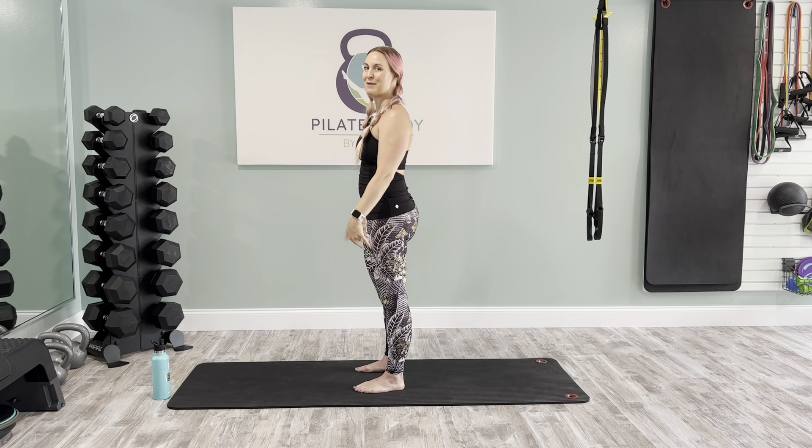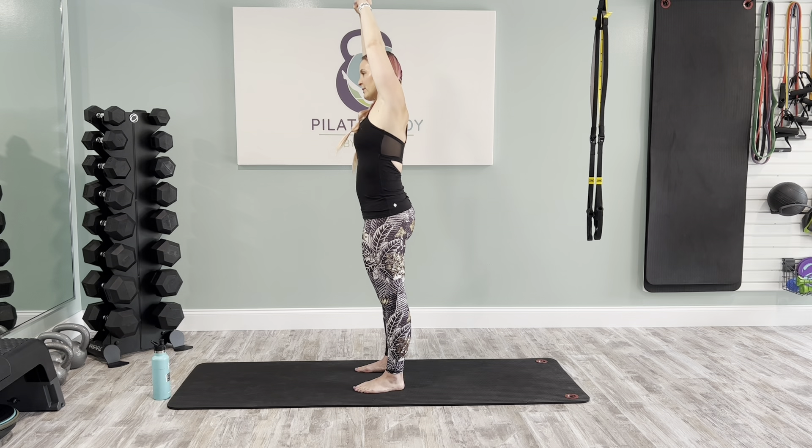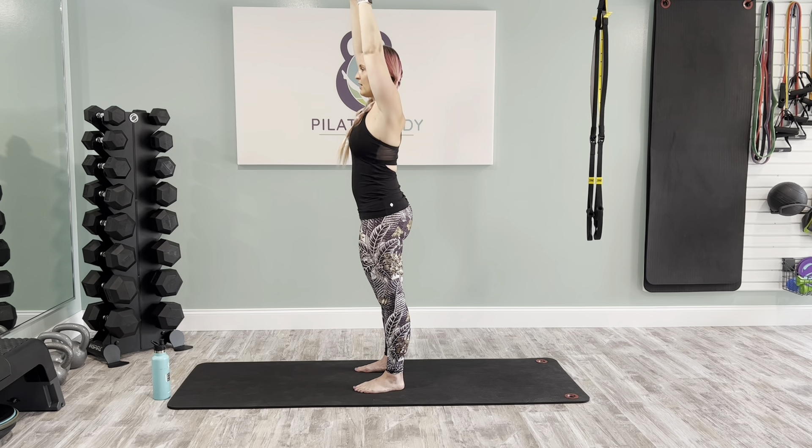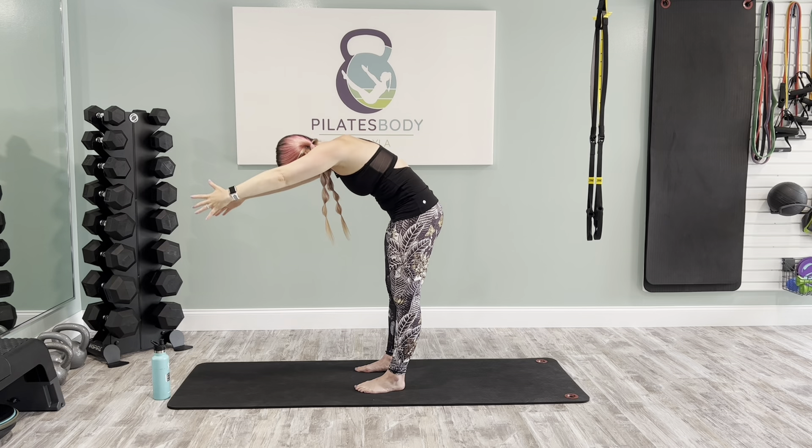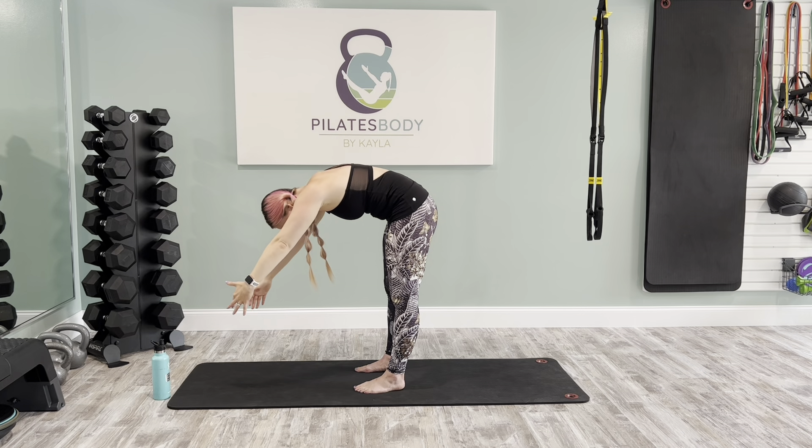Now let's add a side bend. Inhale, fill up, grab hold of your left wrist, and then as you exhale, lift those tummy muscles and side-reach to your right. Inhale, change the grip, grab the right wrist, and exhale over to the left. Inhale, stretch tall at center. Now this time, lift those lower tummy muscles up and bend forward as if you're reaching for something on the other side of a fence.